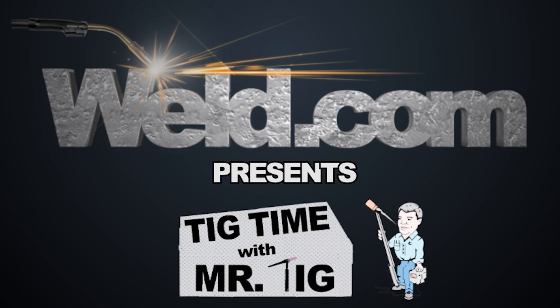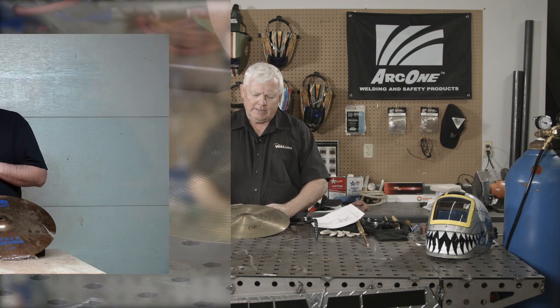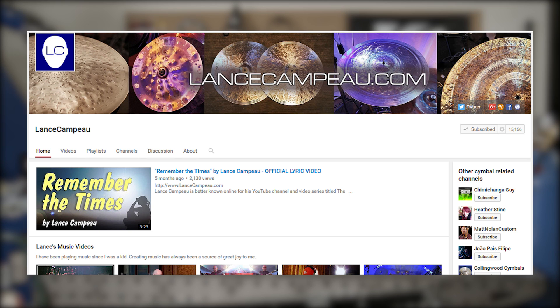Hey, welcome to Well.com, home of TIG Time. I'm Mr. TIG, and today we're working on a cymbal that was provided to us by a guy by the name of Lance Campo. Hi everybody, my name is Lance Campo, and I produce a video series on YouTube called The Cymbal Project. Basically, I just try and find ways to repair and modify cracked or damaged cymbals, the type that are used for the drum set.